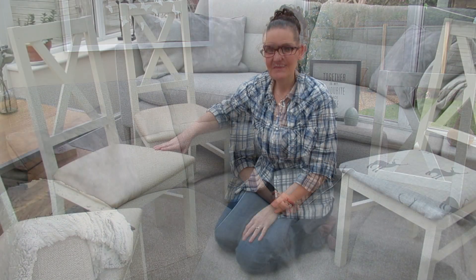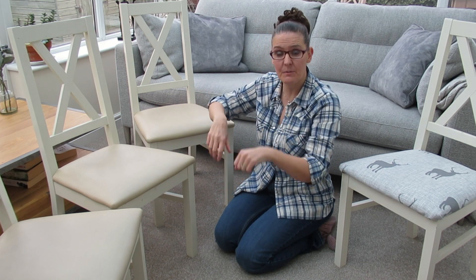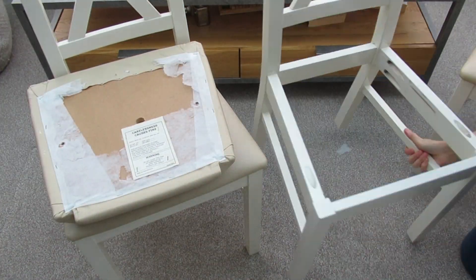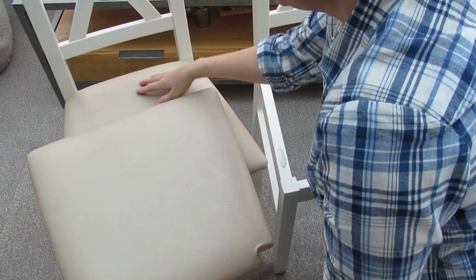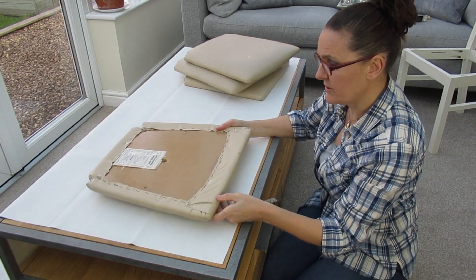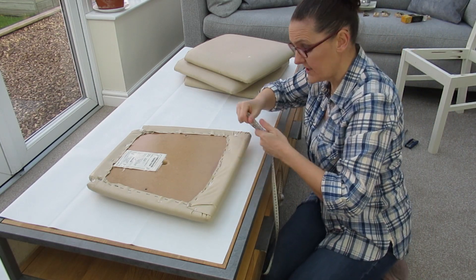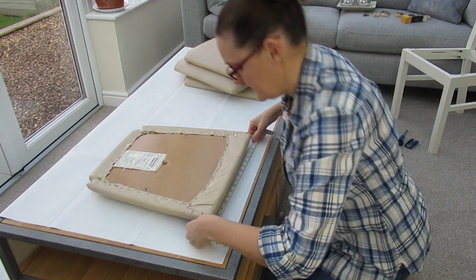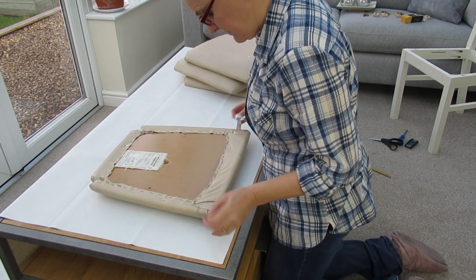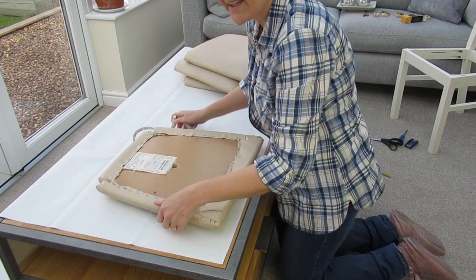First of all we need to take our base off, so we're going to turn the chair over and fasten the bolts. Do this with all the other three chairs. Here are our four bases all ready to go. We're going to place them on top. Now we just need to find the width and the length of the actual seat base, because all the chairs will be different, so just check your size and let it overlap — I'm going to do about 60 centimeters, then 60 again. Measure yours and we'll work it out on the fabric.